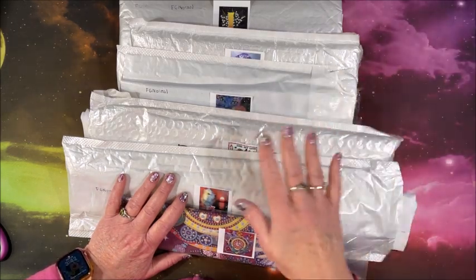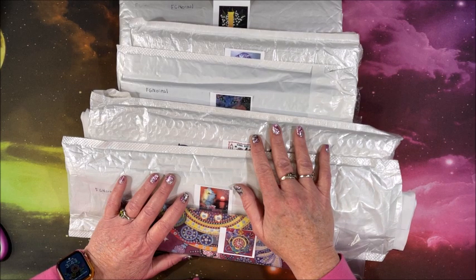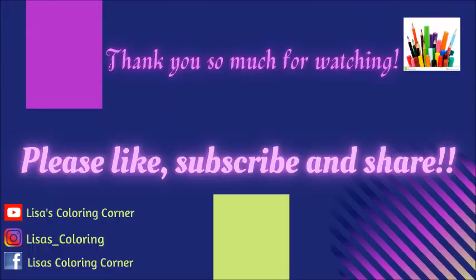Thank you so much for watching this video. I hope you enjoyed this unboxing of these diamond paintings. If you did, please hit that thumbs up button and subscribe if you're new to my channel. I will leave a link to FG Normal's website down below in the description and will include direct links to all six of these diamond paintings if you're interested in any of them. I hope everybody's having a great day, and as always, happy coloring and happy diamond painting. Bye!